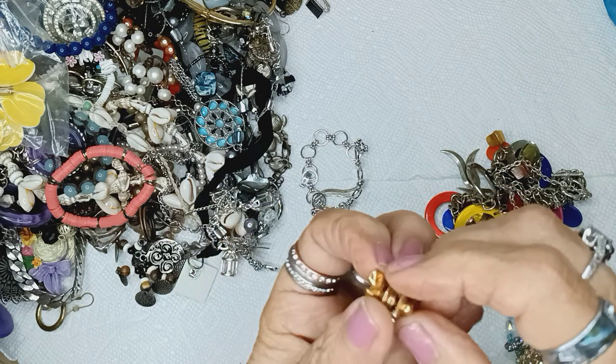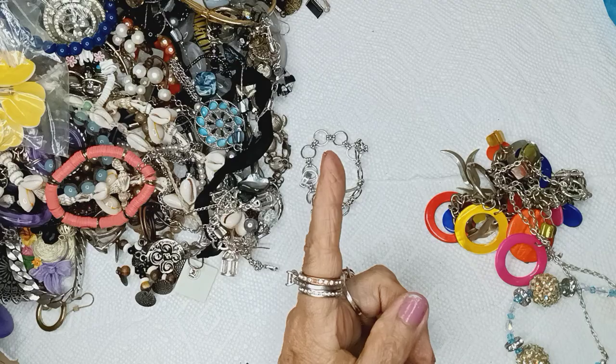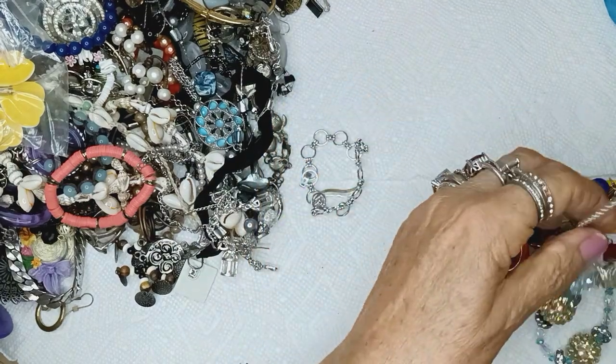Oh, that's an angel — that is so cute. With all pins and brooches and all that stuff, it goes in the earring pile until the end, okay?